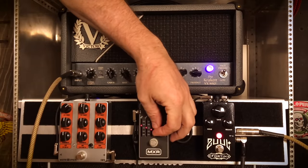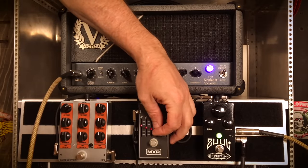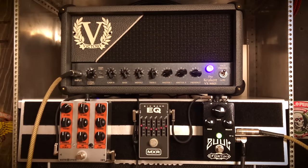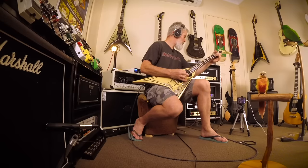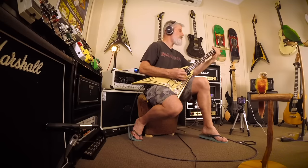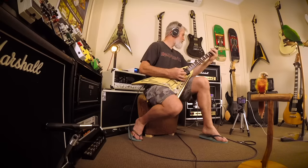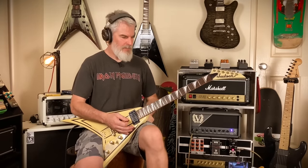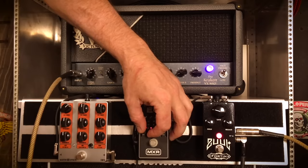You don't have to scoop the mids that hard. You get that really cool 80s Metallica sound. It's great to sit with on your own, but unfortunately in a mix, it just goes nowhere.